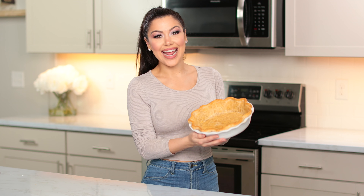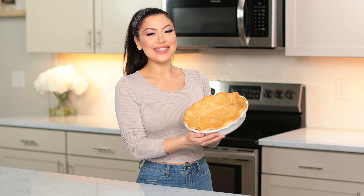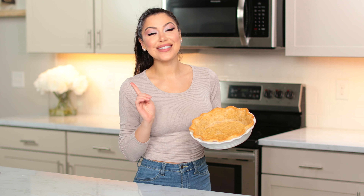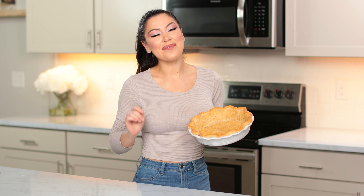Hey guys, it's Caitlyn. Today I'm going to show you how to make my simple gluten-free pie crust. It's so simple and so easy — anybody can do it.